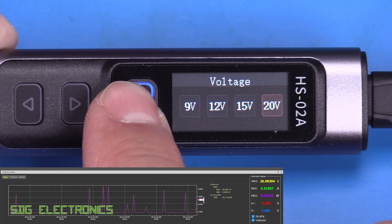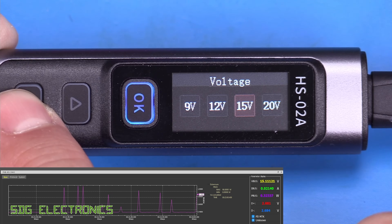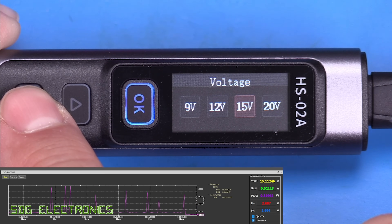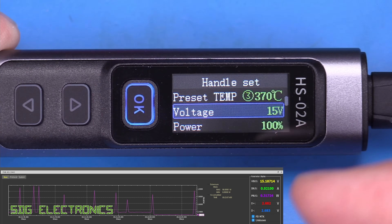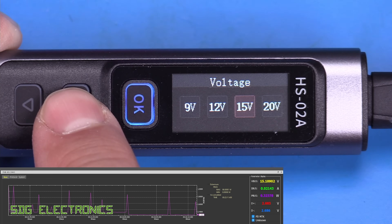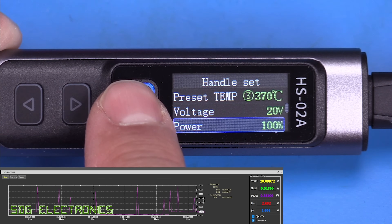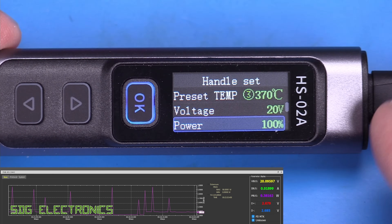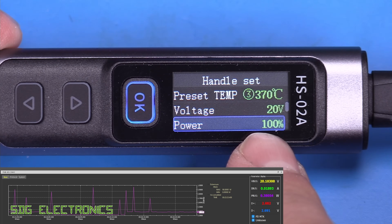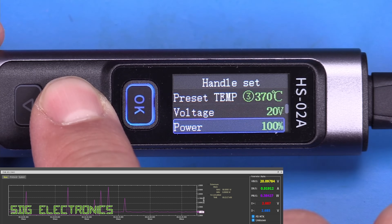From the voltage option you can select the input voltage if you have a power delivery or quick charge compatible supply — it changes in real time. There's also a power limit setting, so if your power supply can't deliver full power and keeps resetting, you can reduce the maximum power drawn using this setting.